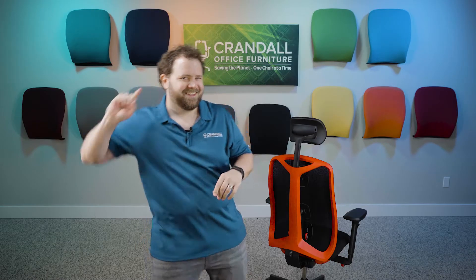Hi there, Dave with Crandall Office, and today we're going to be taking a closer look at the new Herman Miller Vantam gaming chair. We've had this chair about two weeks now, so we've had a good opportunity to really evaluate it. I've personally been able to sit in it and work in it for an extended period of time. There's a lot of good things, a lot of things I like, and there's also things I don't like and some concerns I've got. So I want to do a deep dive on this chair — what I like, what I don't like, my concerns, and more importantly, is it worth the $995 price tag that Herman Miller is asking. So without further ado, let's get started.